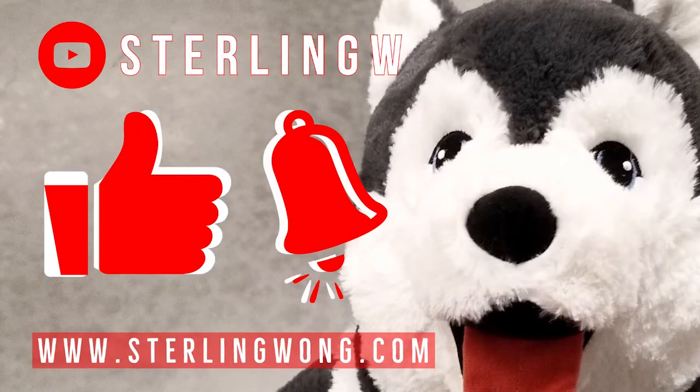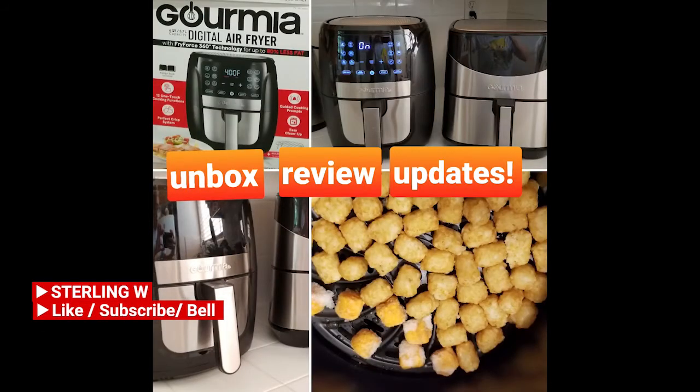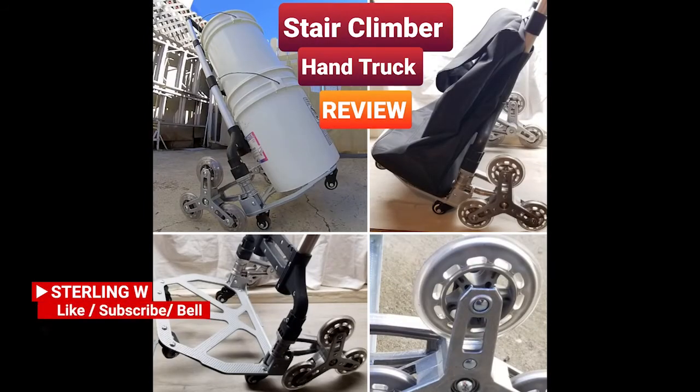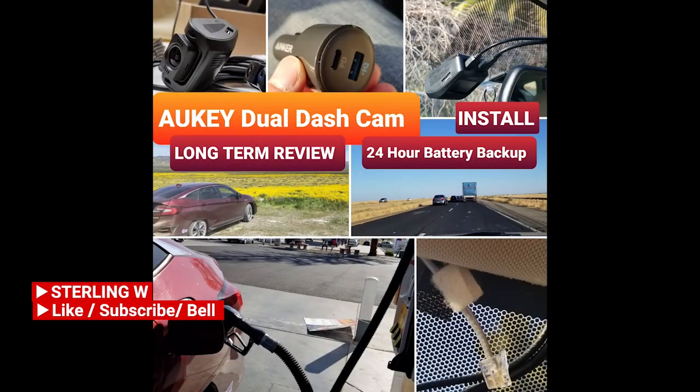If you haven't already, please like, subscribe, and hit the bell button for the StoneW channel. I do a lot of Costco runs, price checking, as well as new product finds. There are also a lot of long-term reviews and updates, as well as other fun current reviews, DIYs, and how-to videos. So check out the channel and have fun.